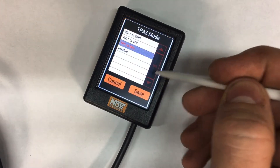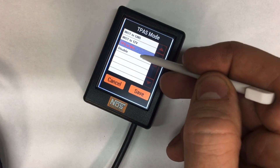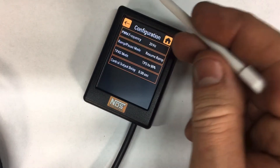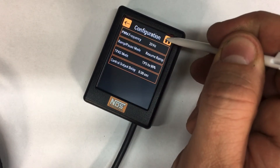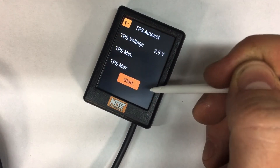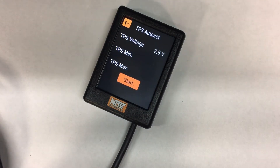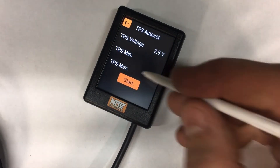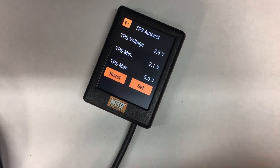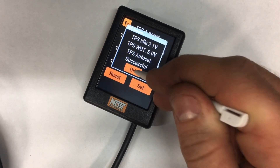Go to TPS and change it from whatever it's set on to TPS at 90%. Then go back, go to setup, and that'll bring you into the TPS auto set mode. When you come here, you'll take the white and blue wire and hit start. If that wire is hooked up, you'll turn your key on and put your gas pedal to the floor. If it's not, you can just touch that wire to 12 volts as if you have a wide open throttle switch. Hit set — now it's saved.